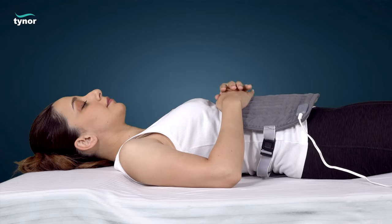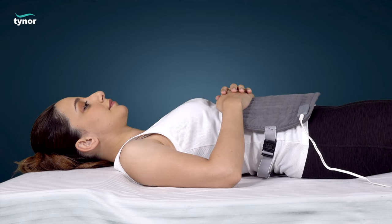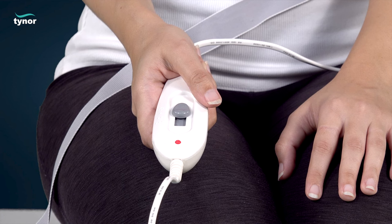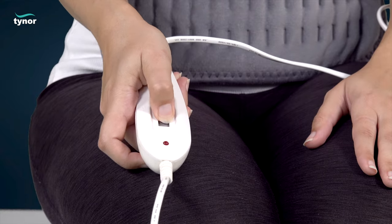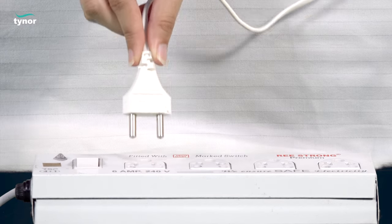Please note: settings 2 and 3 of the controller provide the same heating levels. Adjust the regulator to a comfortable heat level. After use, switch off the pad, remove it, and place it back in its storage location.